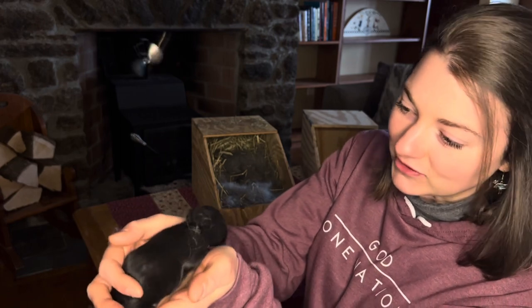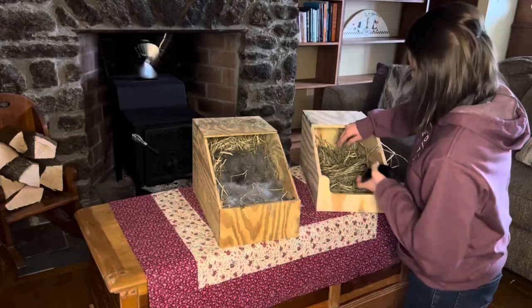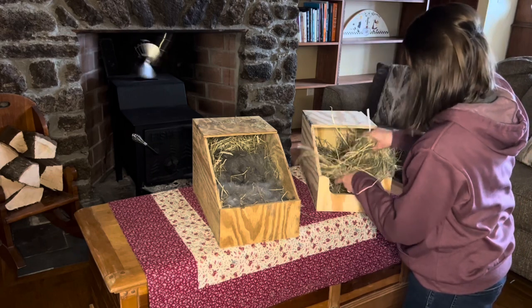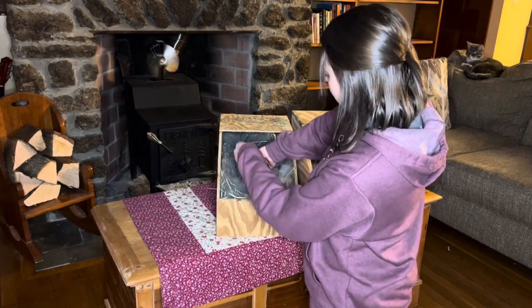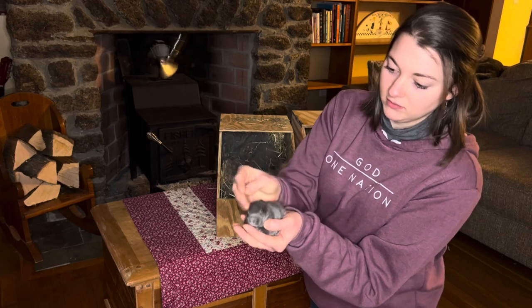Our last litter of silver fox rabbits we only got two black ones, and one of them died, so we ended up with one black one. It'll be interesting to see how many black ones we have this time. Their dad has the black silver coat and mom is blue. We're going to stick them in the box — so we got one so far. Their mom is a purebred silver fox, a blue doe, and dad's a purebred silver fox with black fur.